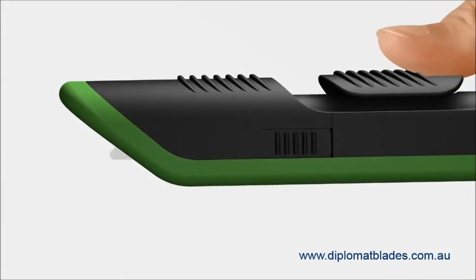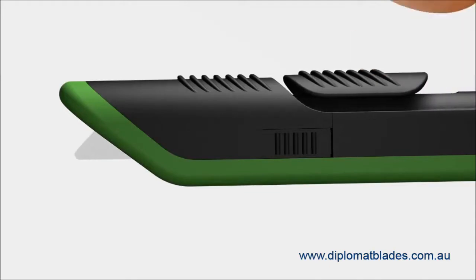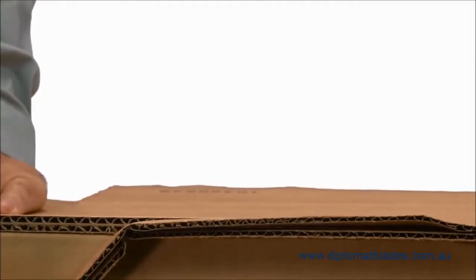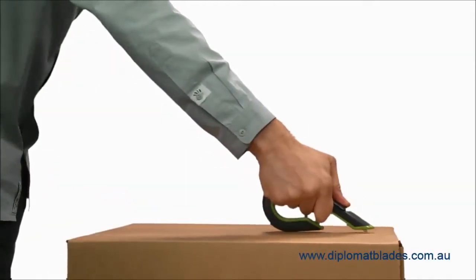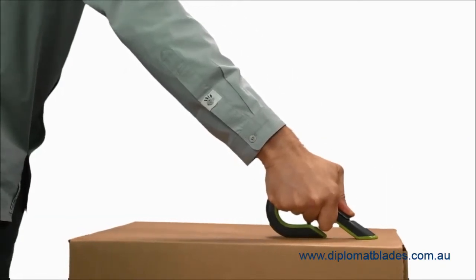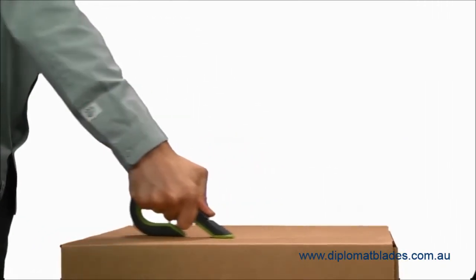The blade depth of this product was designed specifically for double-walled and single-walled corrugated. You don't need a two-inch blade when you're cutting less than a half an inch of corrugated. Less blade means less injuries. When the front and the back of the box cutter are placed parallel to what you're cutting, it acts as an extension of your hand, self-guiding and providing a full depth of cut.